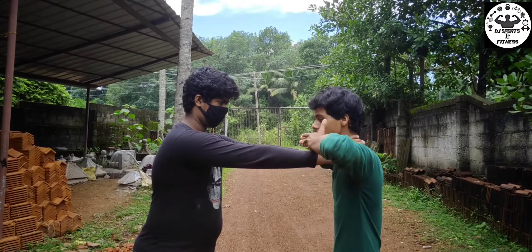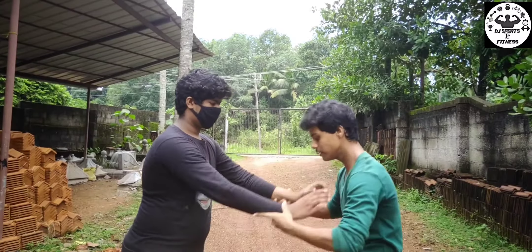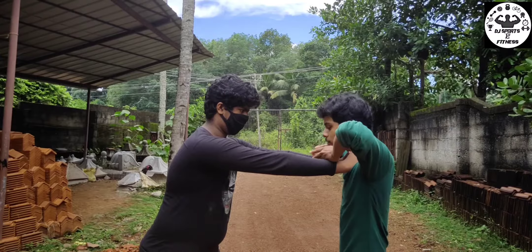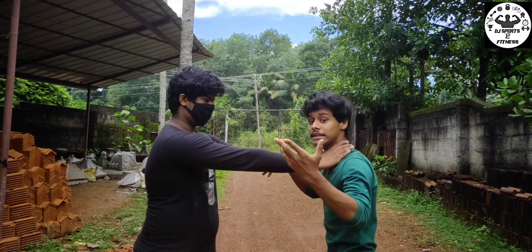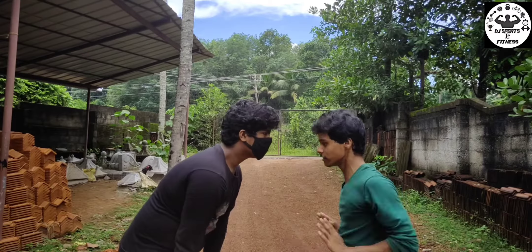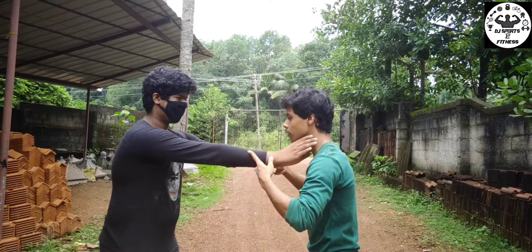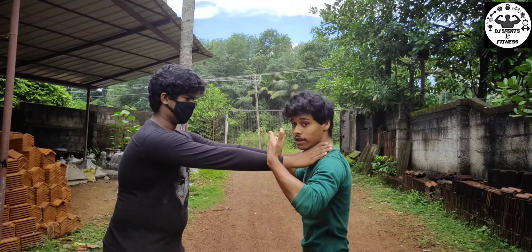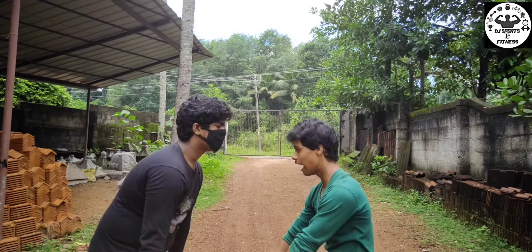I'll start this. Turn this. Start. Push. Turn this and we will push this. We will push this as a counter-attack. This is the block. This is the block and push.